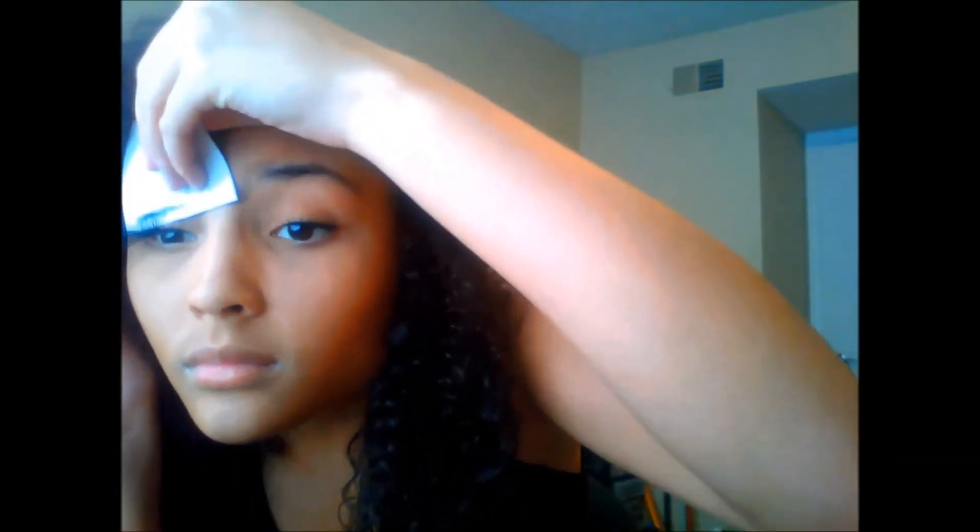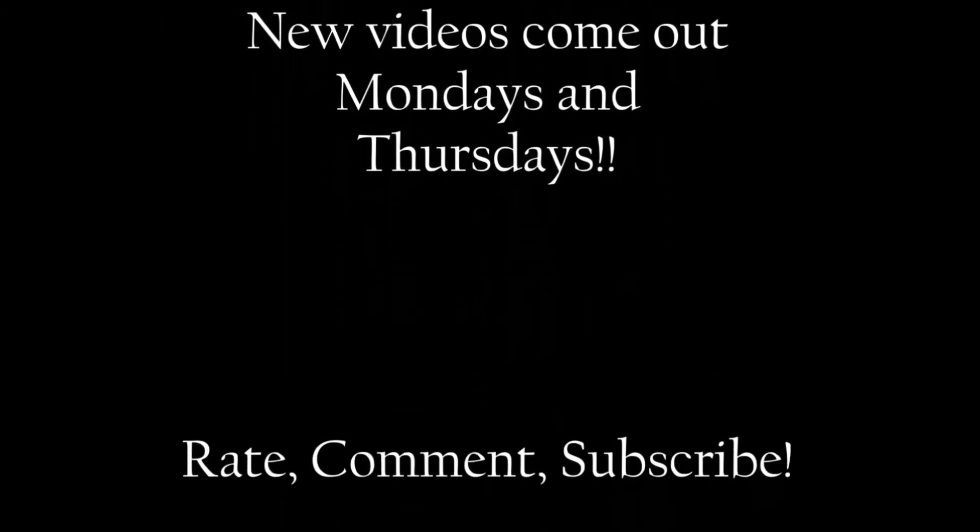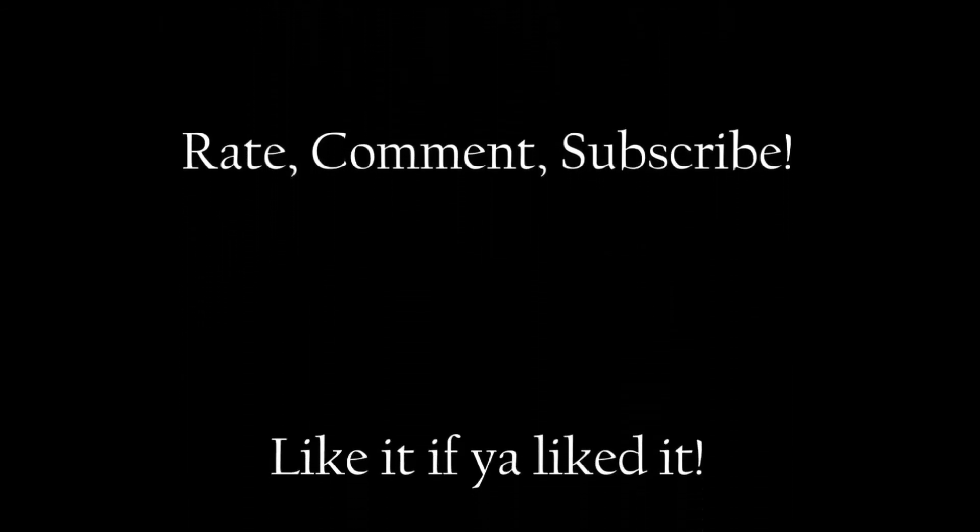Now I am applying mascara with my index card trick that I showed you guys many videos ago. And here I am applying waterproof mascara to my bottom eyelashes, which is really good on an everyday basis. And that finishes off the look. Hope you enjoyed! Bye!